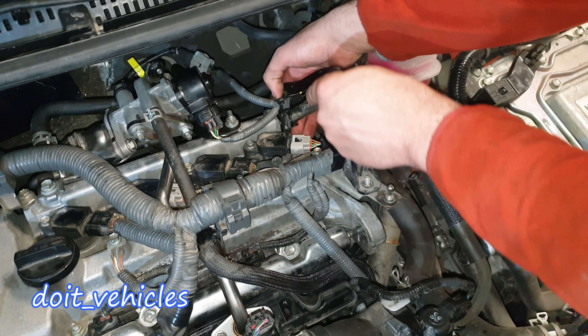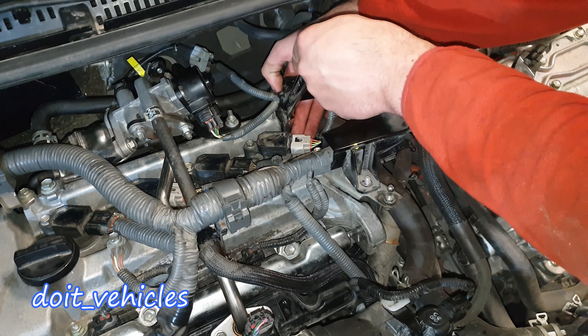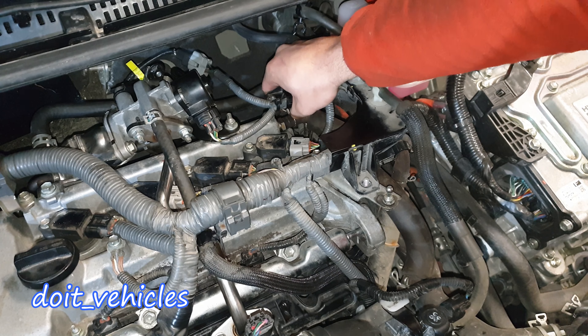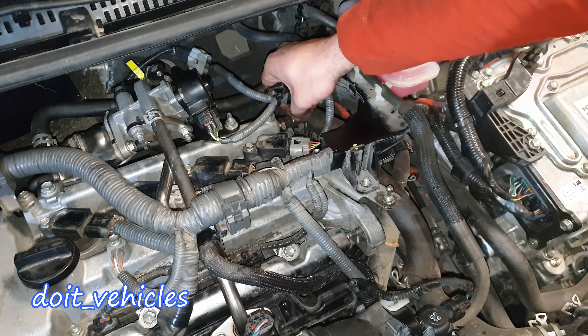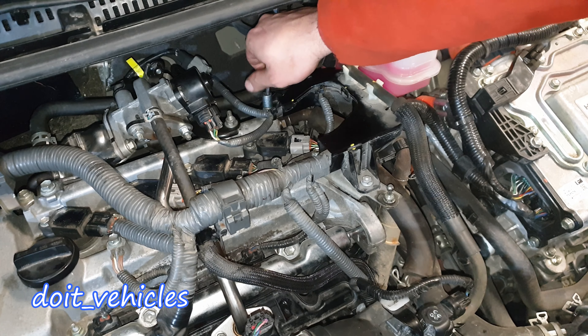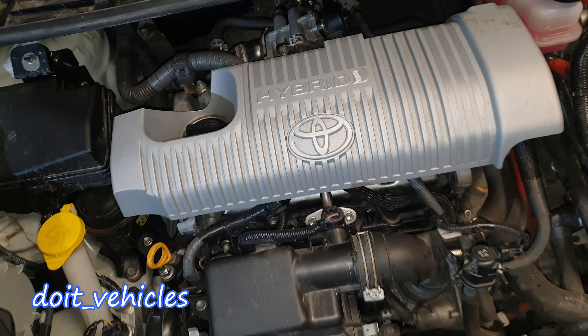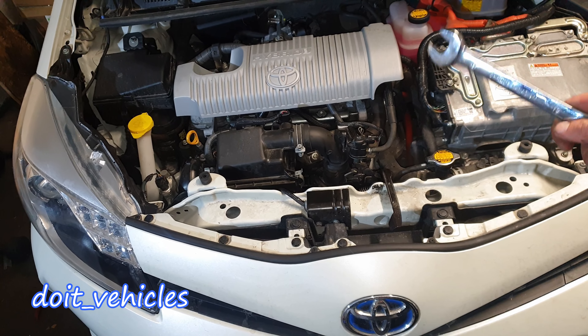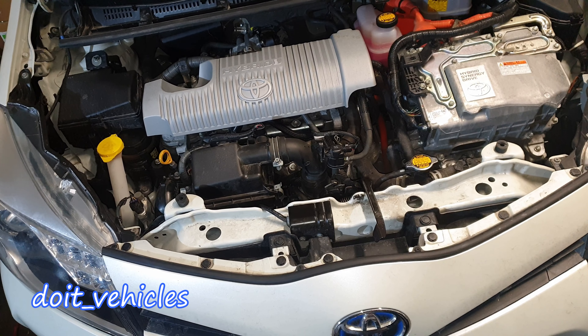It's very easy for that valve to get clogged up, and that's how you end up with oil inside the intake manifold. I really like these hose clamps — very easy to put in and out. Job done. Thanks for watching — go ahead and check out the other videos I made about this Yaris Hybrid. Take care.